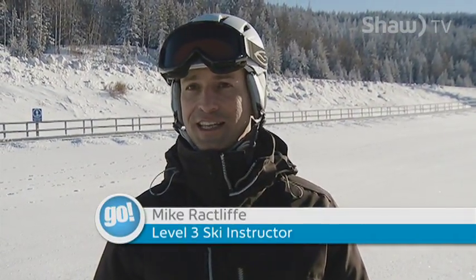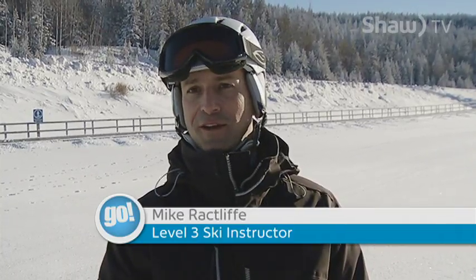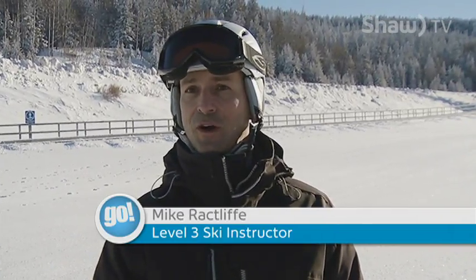It is a beautiful sunny day and it's a perfect day to get out and learn how to ski. A couple of things you can think about if you're a beginner is, first of all, how you dress. You need to dress appropriately.